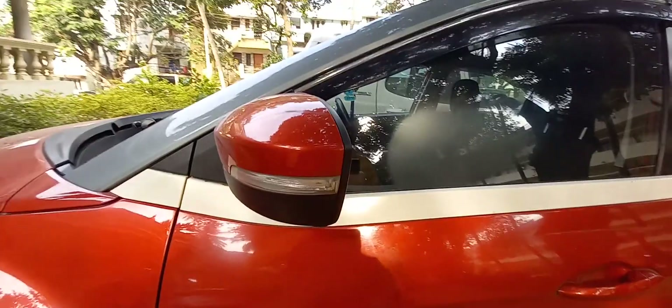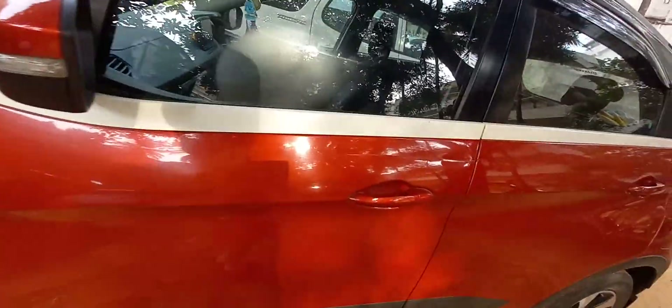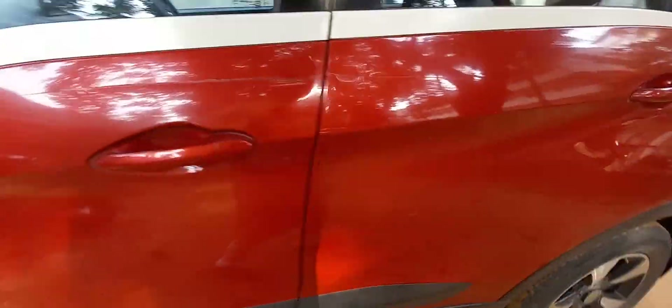It gets mirror-mounted indicators. The mirrors are internally foldable and internally adjustable. Body-color door handles, no chrome.